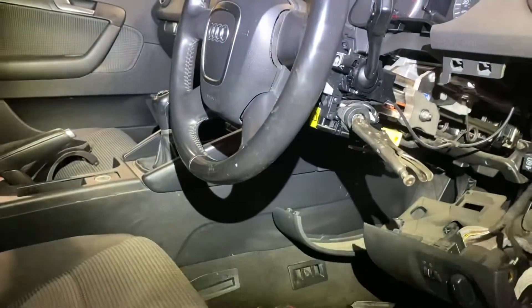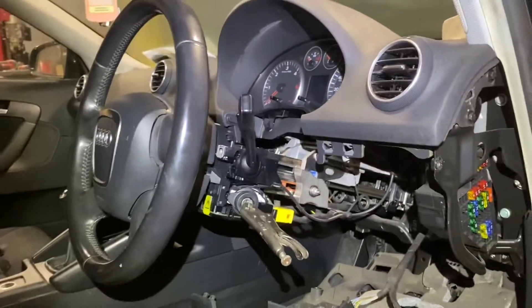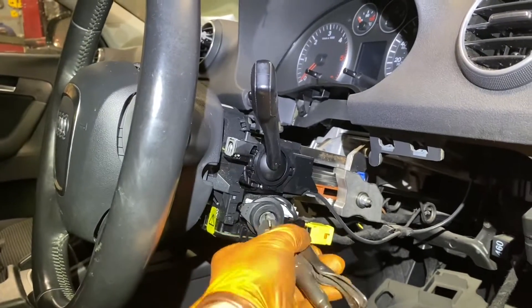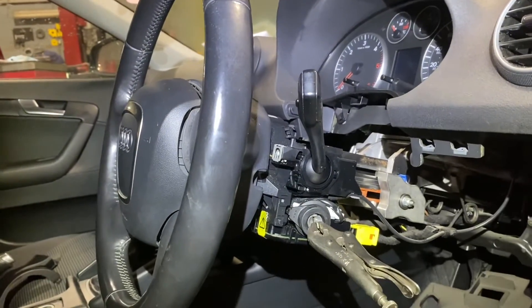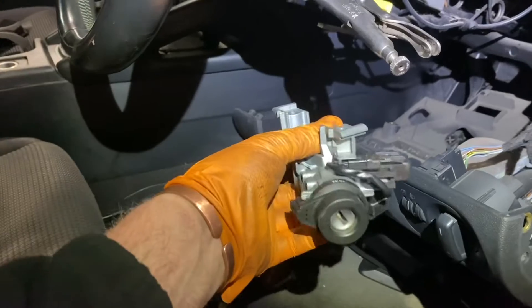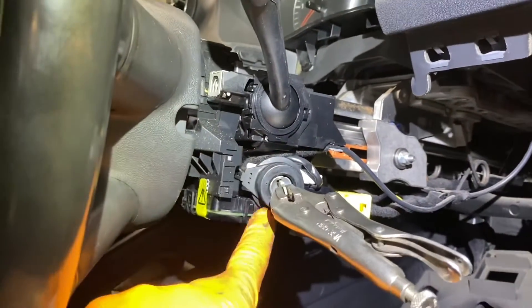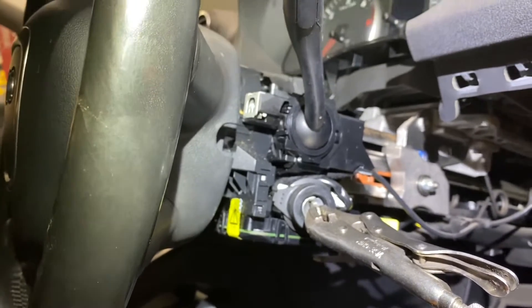Hi guys, welcome back to another video. You're coming in mid-stride here. Today we have a 2010 Audi A3, and what's happening with it is the steering lock has seized and won't turn. I can get it to turn a millimeter or two, which is just enough to make the steering lock release to move it, which is lucky. There are steering angle sensors and other stuff on the bottom of the light switch, so I can't get out the lock without taking off some of this apparatus.